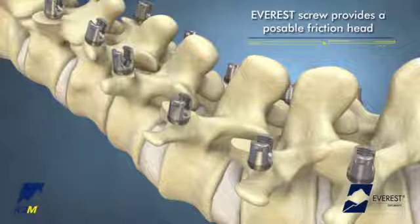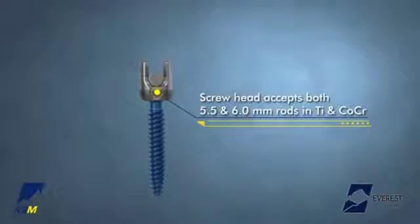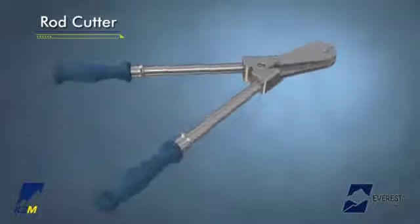After the screws are aligned in the desired plane, the appropriate rod size and material is selected. The Everest screw can accommodate both a 5.5 and 6.0 mm diameter rod in both titanium alloy and cobalt chrome. If necessary, the rod cutter can be used to cut the rod to the appropriate length as determined by the surgeon.